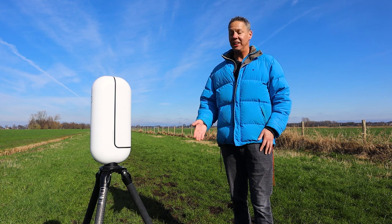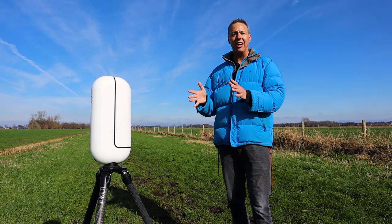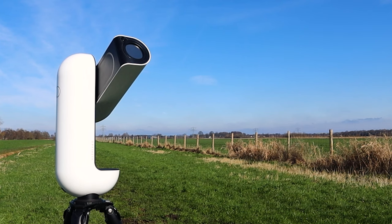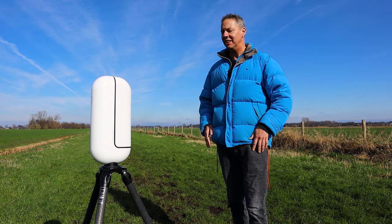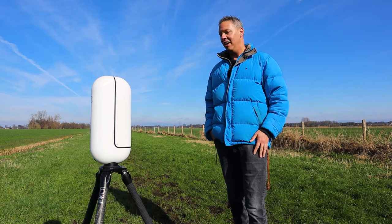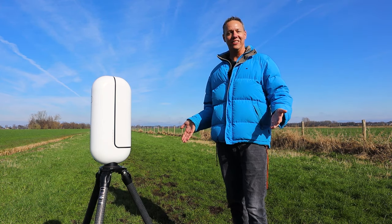Hi guys, welcome back to the channel. As you can see, this is the Vaonis Vespera 2. Vaonis was kind enough to loan me this telescope for a couple of months. In this video we're going to take a closer look at the Vaonis Vespera 2, and of course we're going to image the sun, the moon, and some deep sky objects. I'm going to tell you the general experiences I had using this smart telescope — so without further ado, let's go.